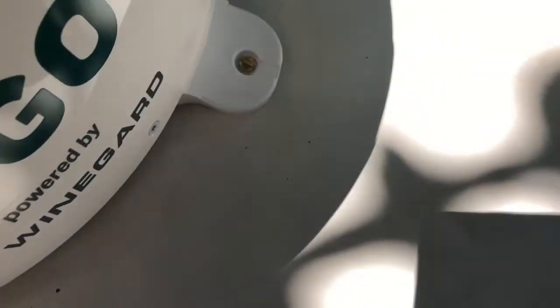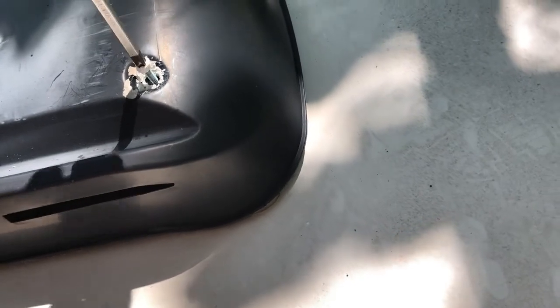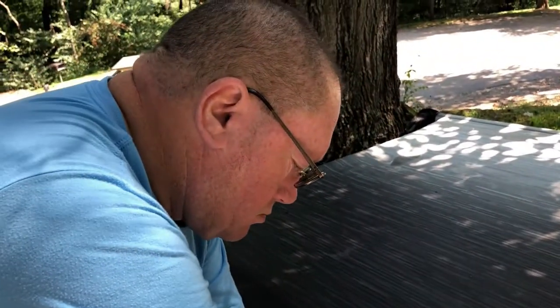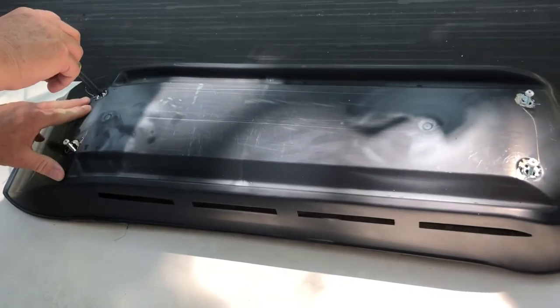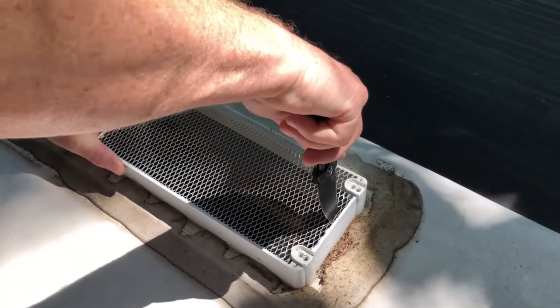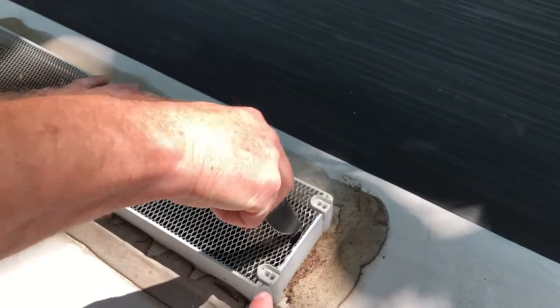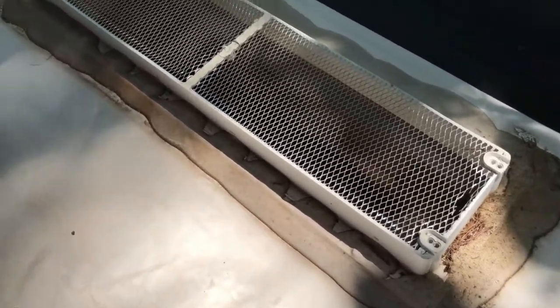Okay, so now we have the screws in, and in a minute I will seal these screws with some lap sealant. We're going to drop the wire down the refrigerator vent - we've dug out the sealant that was on top of it, we're taking the four screws out, and then this will come off. We'll just drop it straight down. This is my dad here, he's helping me today. So that's the next step in all this.